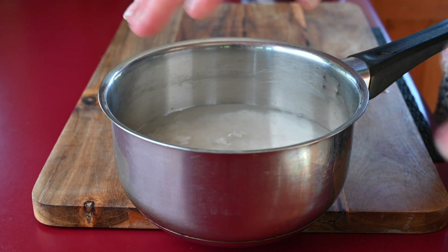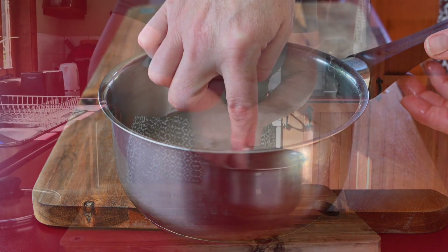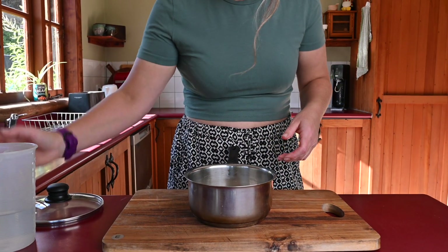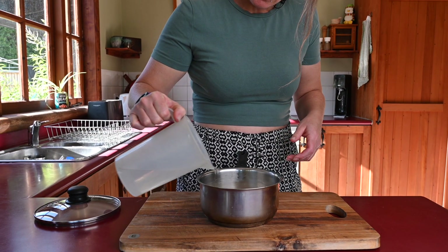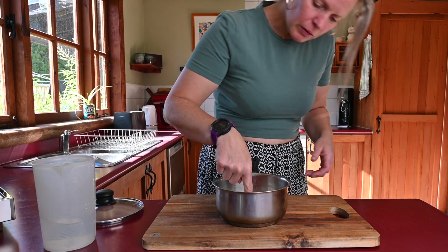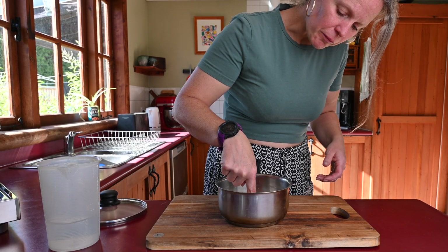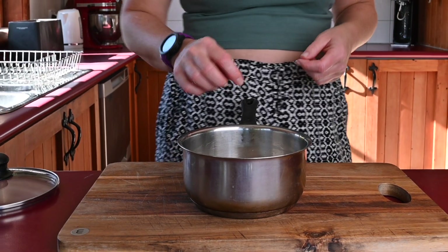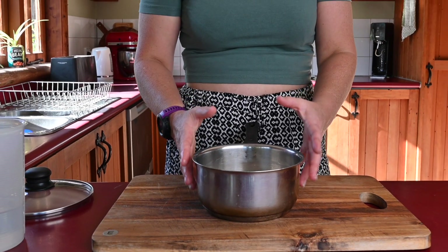As you can see here, I just need a little bit more water. And that's it — finger on top of the rice, up to my knuckle.